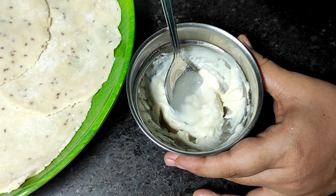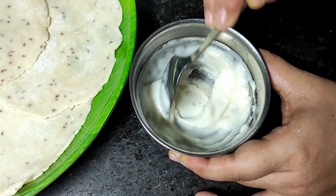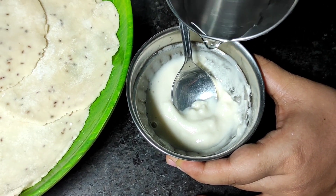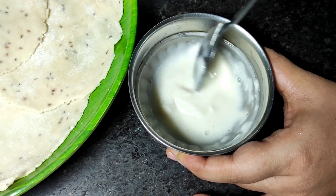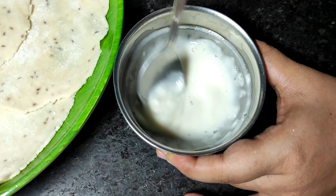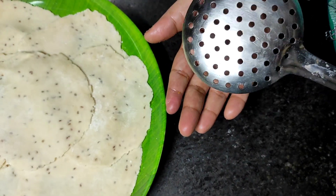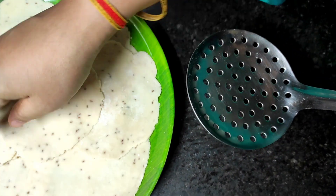Now we will put a tablespoon of maida and prepare some water in the bowl. We will do this with paste. We will make a samosa shape. We will stick it with the dough and seal the samosa. Now I will put a plate in this shape.